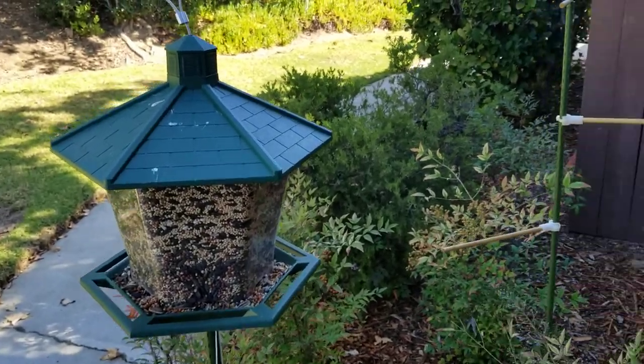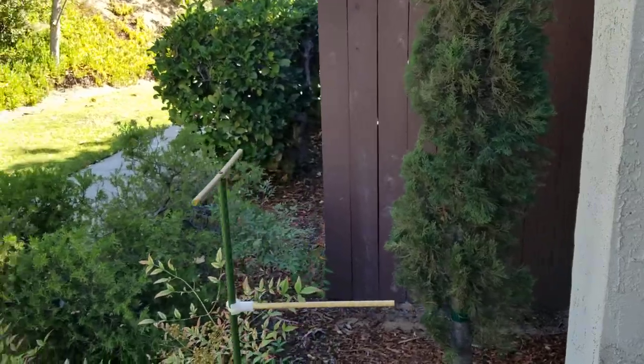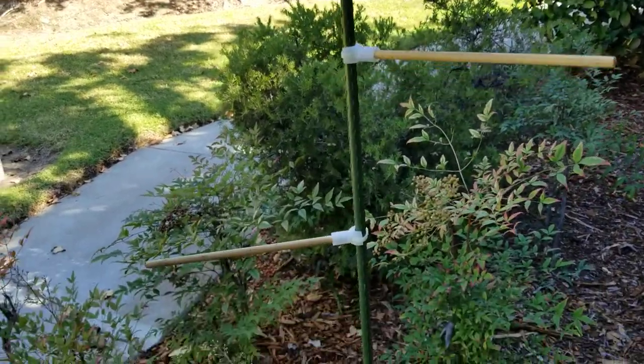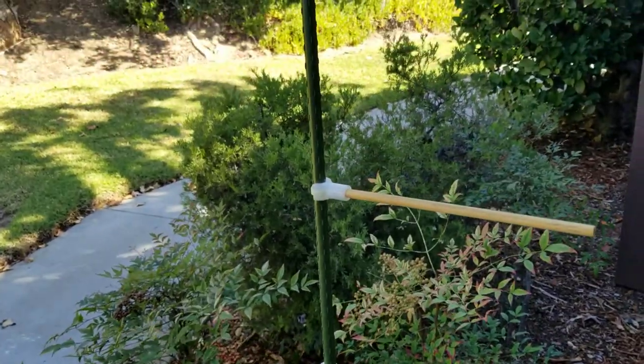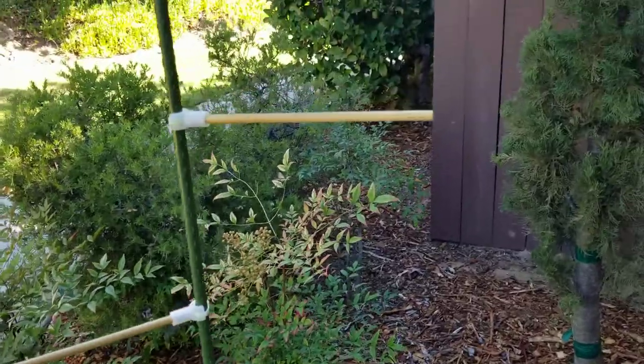Then there's a thinner stake where I screwed some wood dowels as a lightweight perch for the small birds. I also 3D modeled and 3D printed additional perches and affixed them using a cable tie.